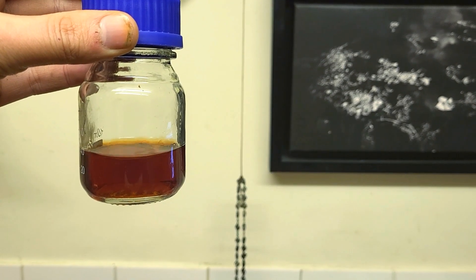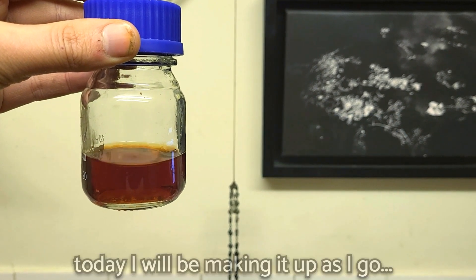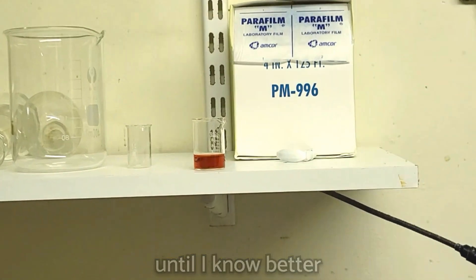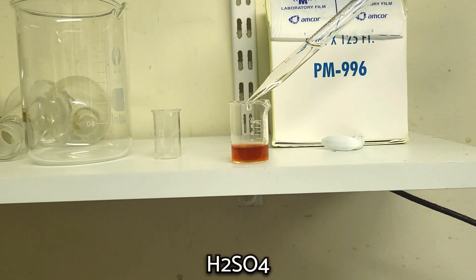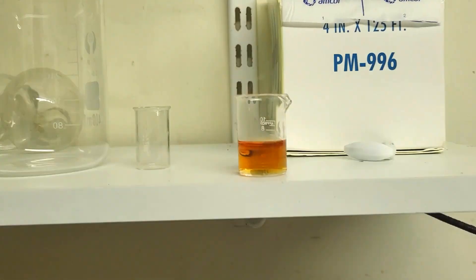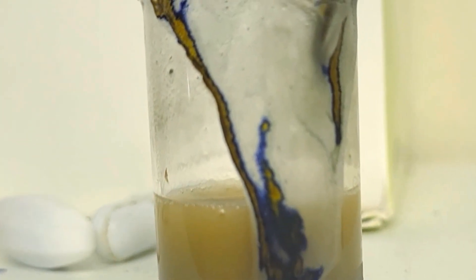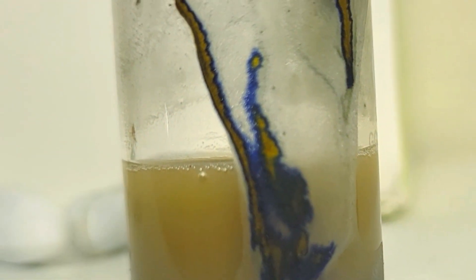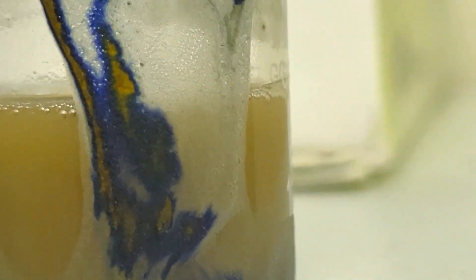Molybdenum oxide in nitric acid. I added some water when I noticed it had dissolved to form a red solution. On the shelf I have some molybdenum oxide dissolved in water, and I'm going to add some sulfuric acid. I just added some zinc and that has made this blue colour, which I think is molybdenum blue. That's a nice colour.